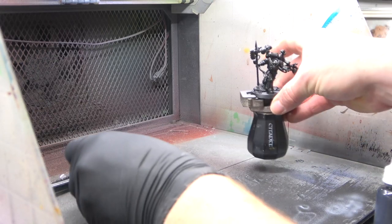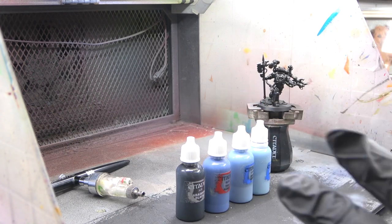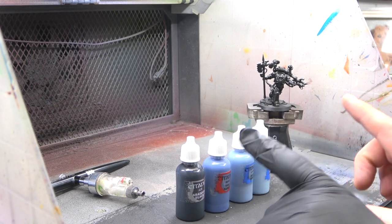For this first part of the video I primed the actual model in black primer. The colors we're going to begin with for the airbrush are Abaddon Black, The Fang, Fenrisian Grey, and Russ Grey.